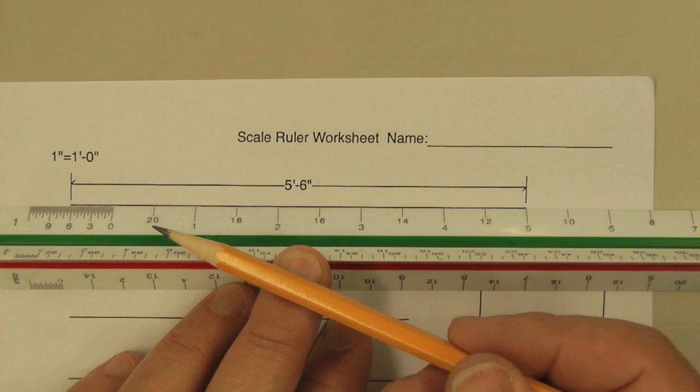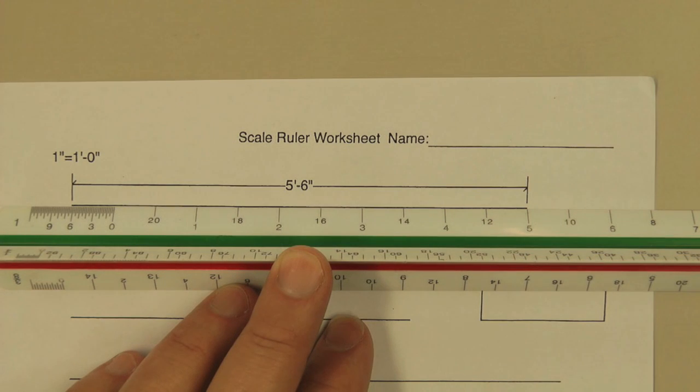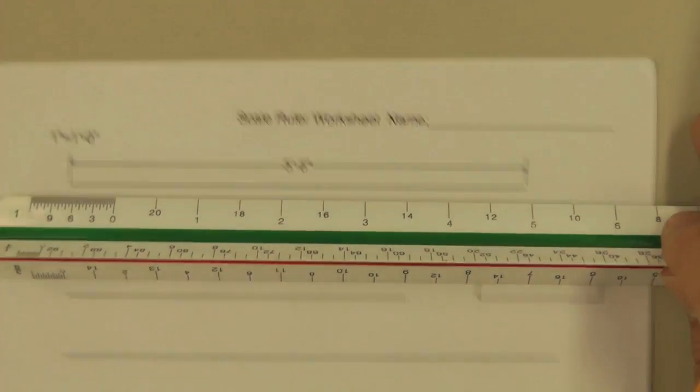When we're dealing with one-inch scale, we can get that accurate, especially when you're using a nice sharp pencil. The width of your pencil in scale makes a difference when you're drawing your lines. So that's one-inch scale.